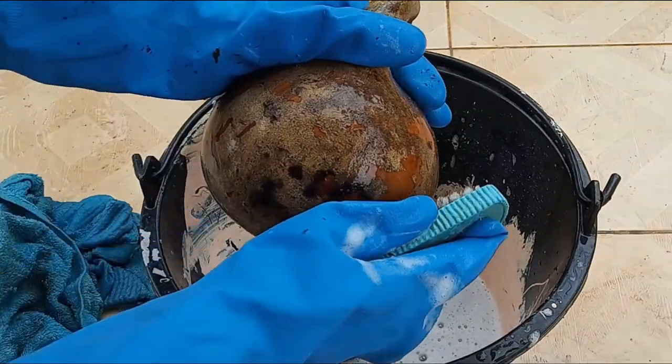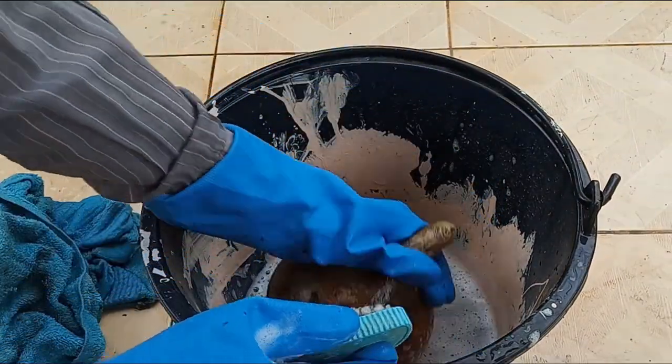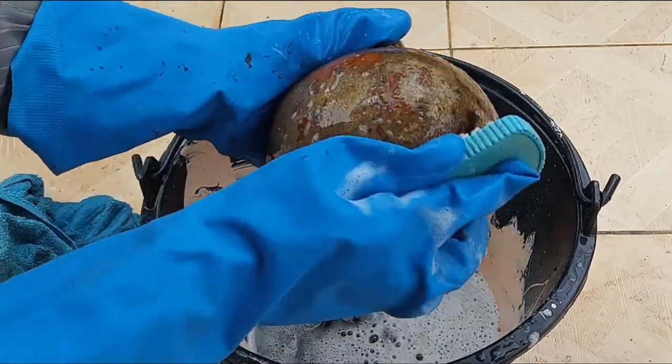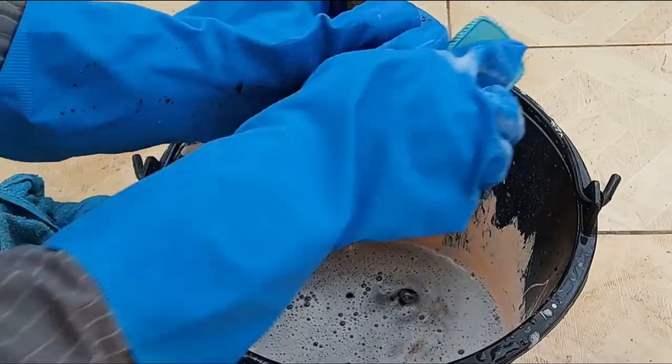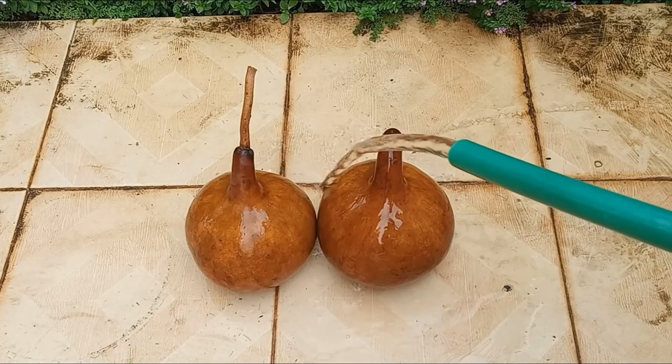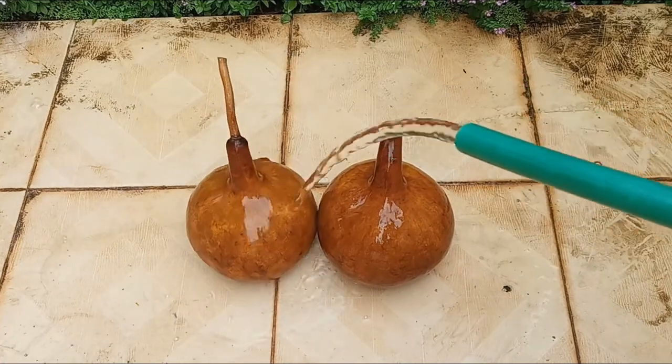If the skin isn't coming off quickly — though it usually does — just let it soak for another five or ten minutes and it will come off really easily. When you've finished cleaning them, give them a good rinse and then you can set them out to dry.